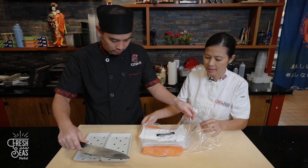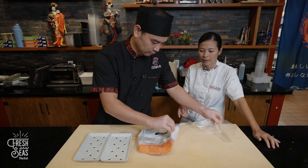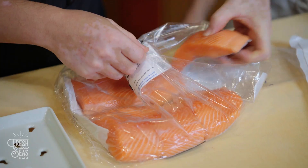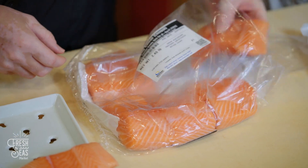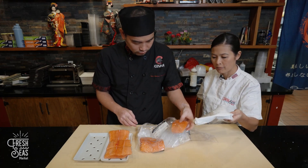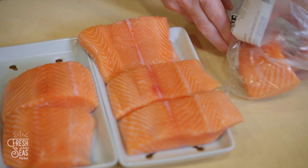Here we have the king salmon portions. We're going to open the packaging. All the portions come in a cryovac bag — these are 10k permeable bags, which means that oxygen can go through the packaging so the fish is able to still breathe, so there are no seabot issues. We also include a diaper with the fish so that it absorbs some of the moisture and keeps the product more fresh.